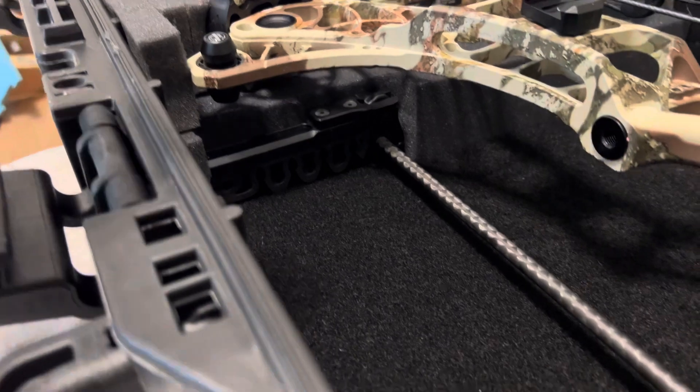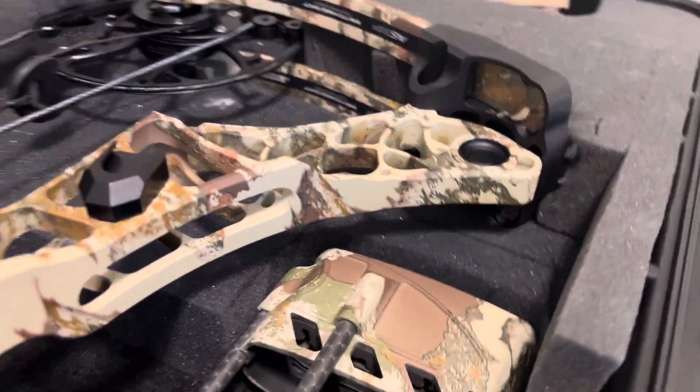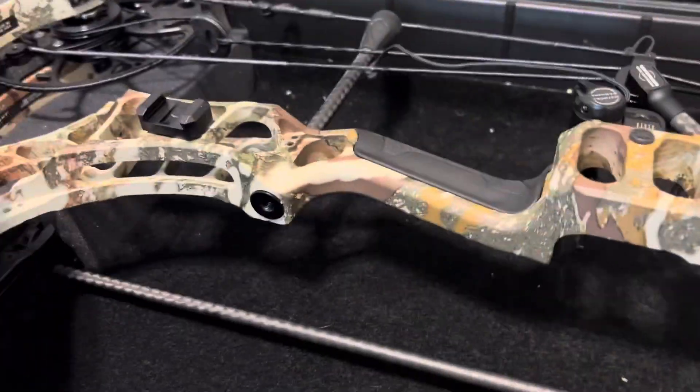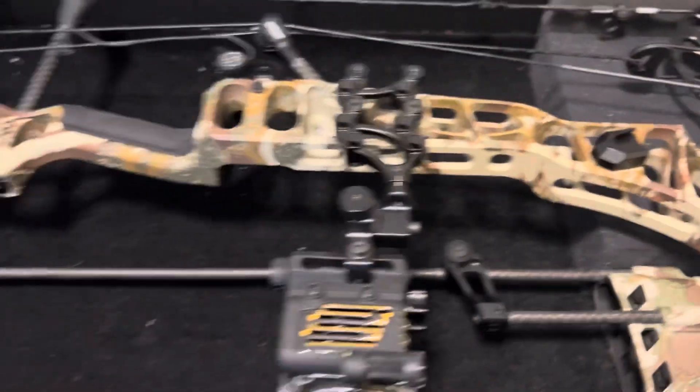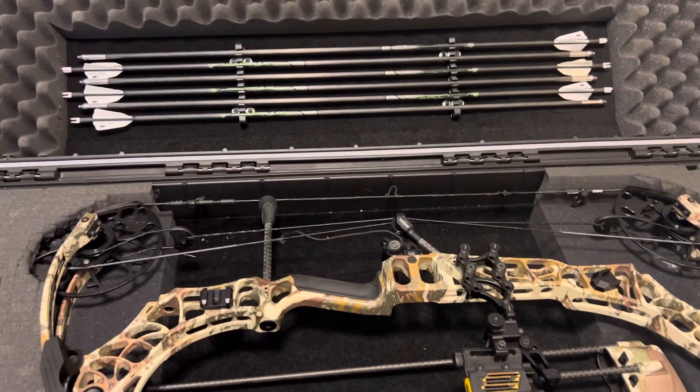But if you cut out this bottom piece of foam, it fits in there nice. It doesn't touch anything when you close it, fits in there nice and snug, ain't going nowhere, and you don't have to take it apart. Just real quick, figured it might be helpful. See you guys.